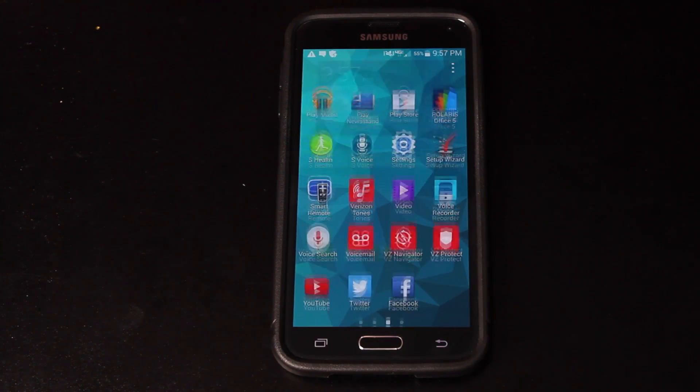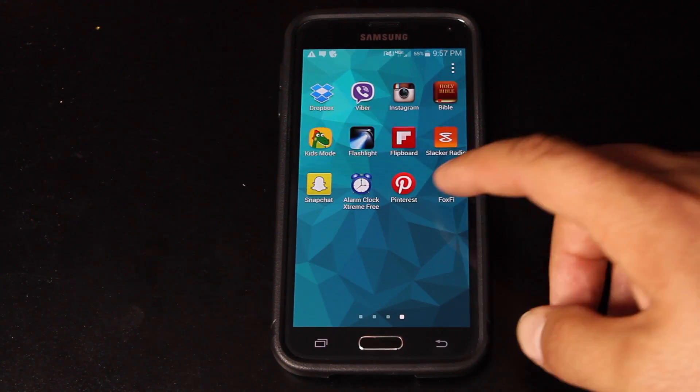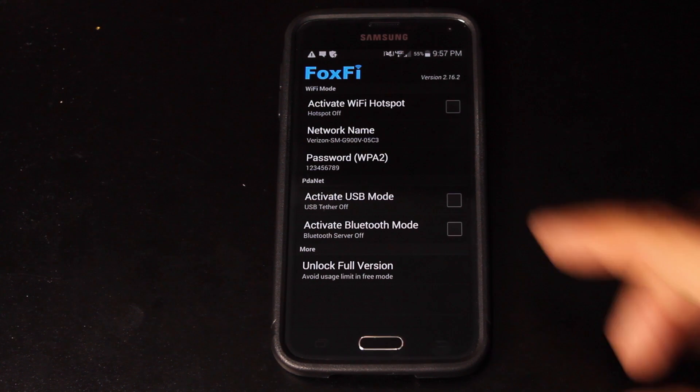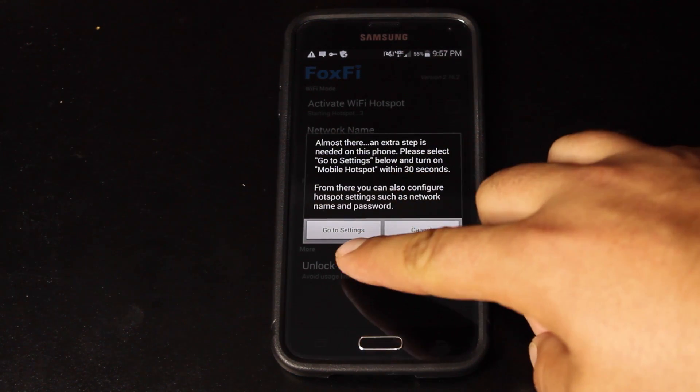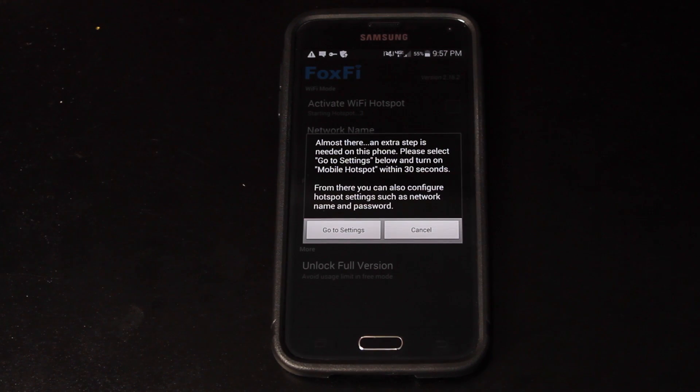What you'll do is go to the Play Store and make sure that you update the application. You'll open up Fox Fi. When you go to activate it, it's going to ask you to enable the VPN. You'll set that up, and then it'll give you this screen — it says go to settings and enable the hotspot within 30 seconds.